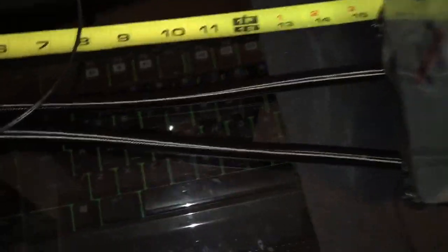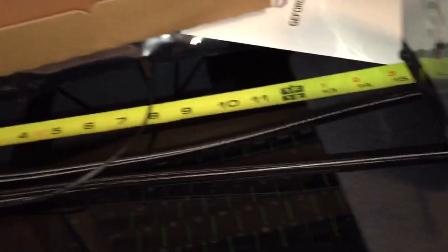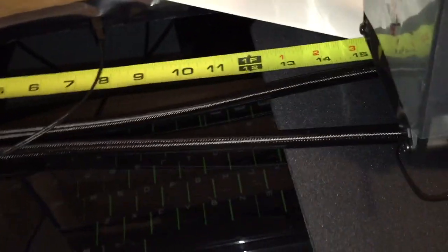I talked to someone at EVGA and they told me the hosing was right around 15 inches. From what I can measure here, it's about 15 inches and maybe a third — so 15 inches of hosing from where you're mounted. That should give you guys pretty good clearance. I'm going to be mounting mine in my 780T case and I'm hoping to put both radiators — since I have two of them — in the front of the case at the bottom in the 120 millimeter fan slots.